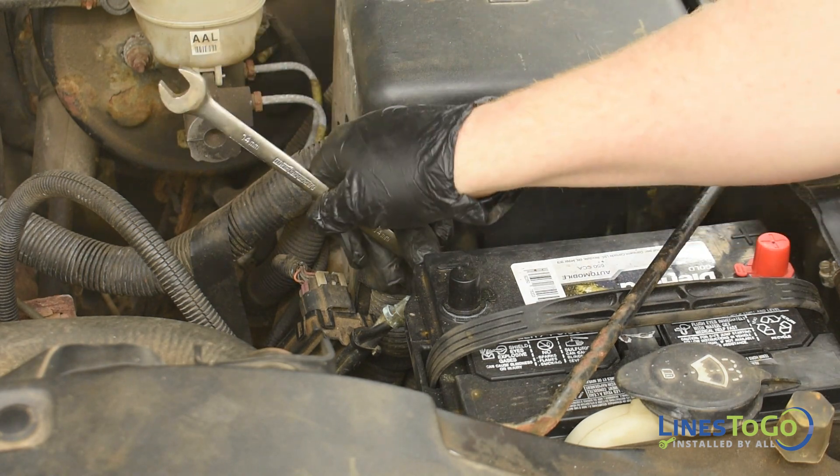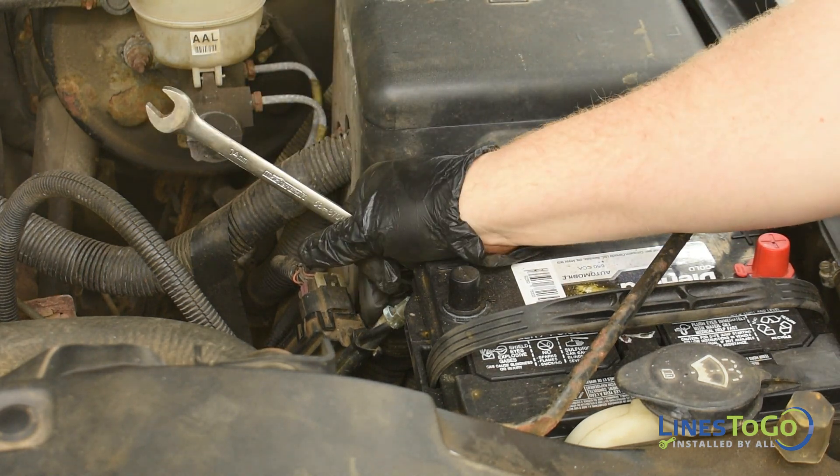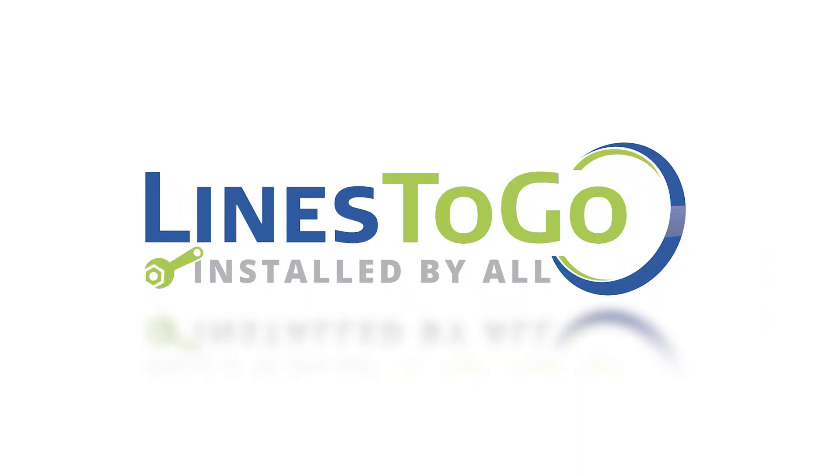Reconnect the negative battery terminal using a 5/16-inch wrench. This concludes the installation of stainless steel fuel lines on a 2007 Silverado Classic using Lines2Go part number SS888-Q.